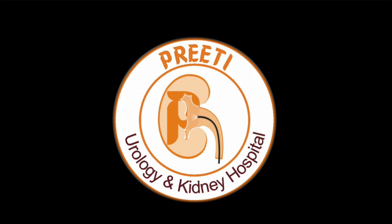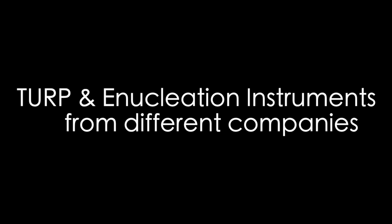Here is a video of different company TURP or enucleation of the prostate instruments: outer sheath, inner sheath, working element, and working element with laser bridge of different companies like Storz, Wolf, and RK Medical — showing different sizes, different mechanisms of laser fiber insertion and telescope insertion, and their sizes.